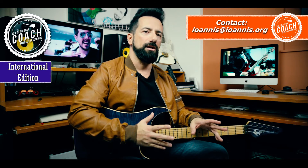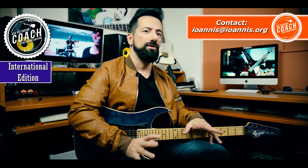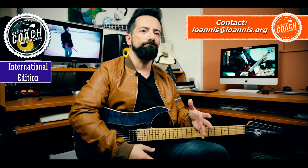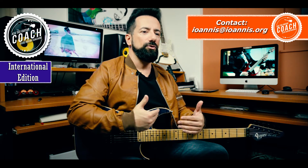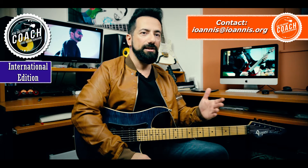Buy a good guitar and keep the old one on the side. If the playability of the old guitar is keeping you from becoming better — and this is a very strong possibility — or if the construction is not good, you cannot keep using it as your primary guitar, because it's going to stop you from getting better.